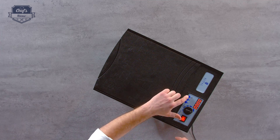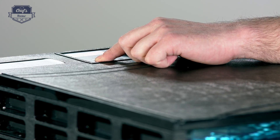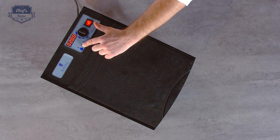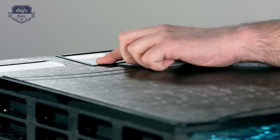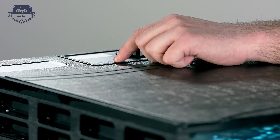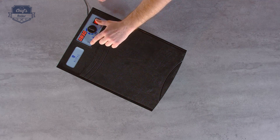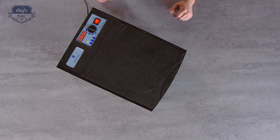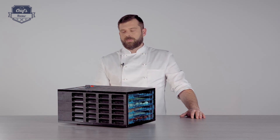Then you just set the time. Press the set button until you see the timer blinking — when it blinks, the left arrow is for setting the hours. I'll probably need around eight hours or eight and a half. Press the set button to set the minutes as well. Just for the purpose of the exercise I'll put 30 minutes. Press set to confirm the time and then just press start, and the device starts.